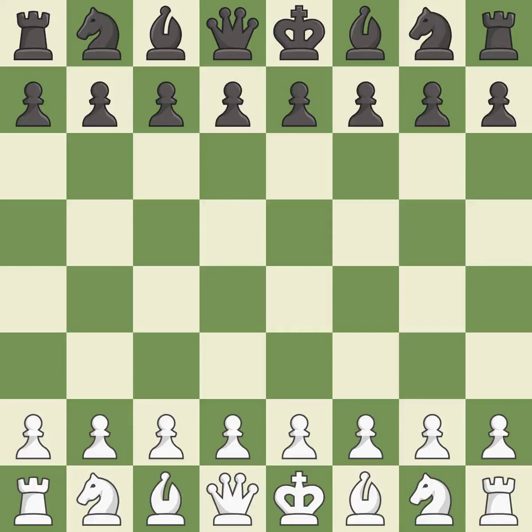That game was pretty competitive. White played the opening well, but black was on another level. That was an incredible middle game by both players. Both players had incredible precision in the endgame.